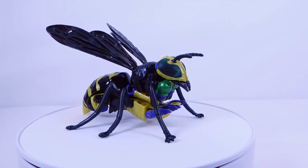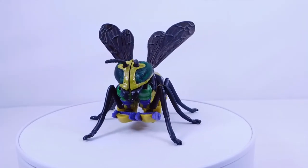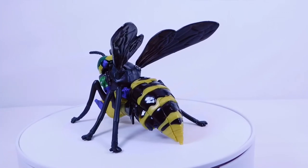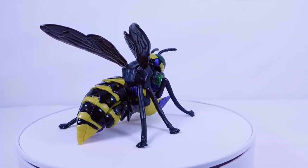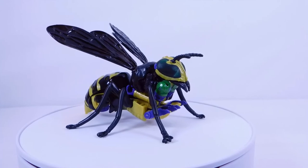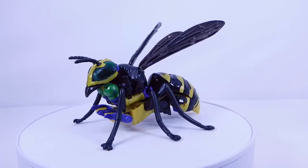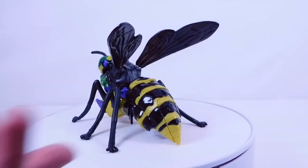I wouldn't mind if they put some of that spray-painted war paint design on the arms as well. My main complaints with the robot mode are the accessory — it's not the greatest — and there's really no blade or stinger at the end, it just looks like a chunk of the rear insect section with a peg. They could have easily given this figure a harpoon gun, like in the Beast Wars show where Waspinator had a harpoon gun or laser eyes. I really don't know why they didn't do that.